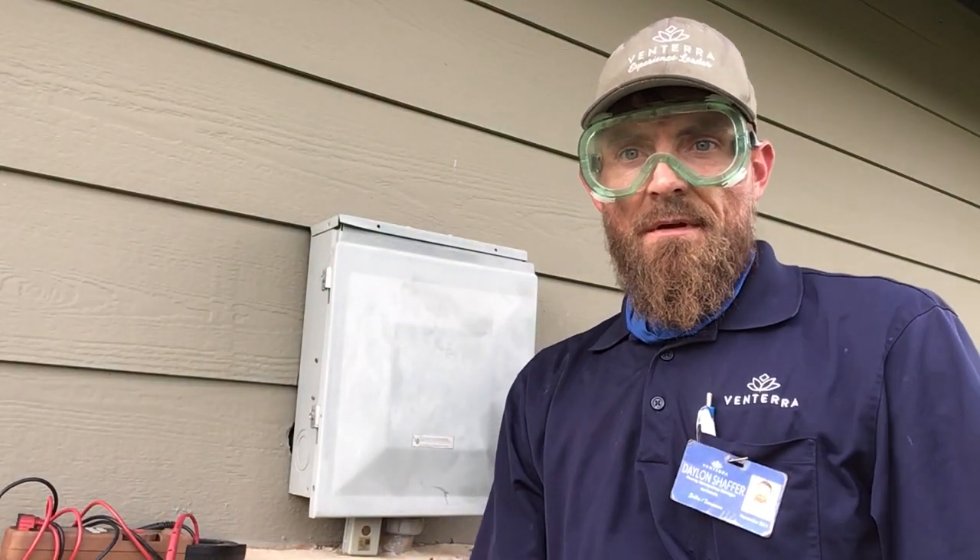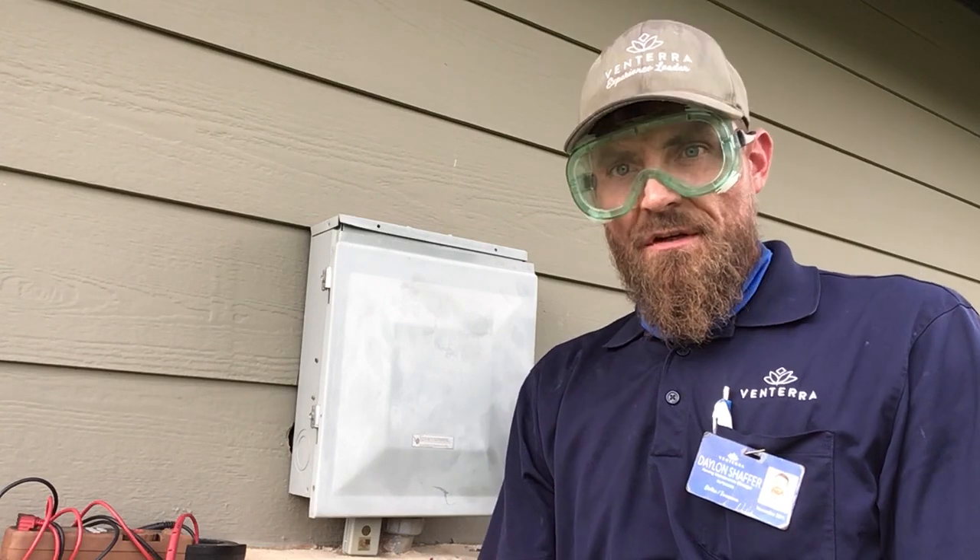Hello everybody, Daylon here today with another video and I'm going to show you how to replace a photo cell.